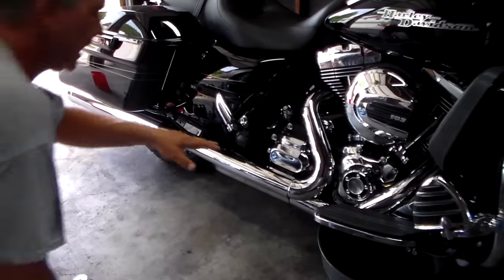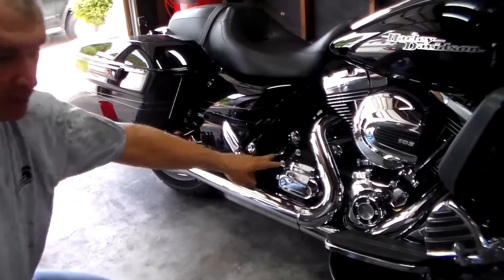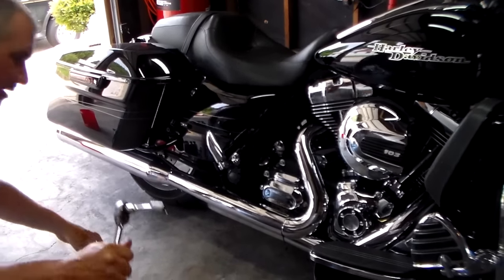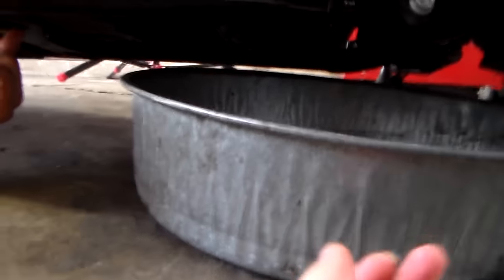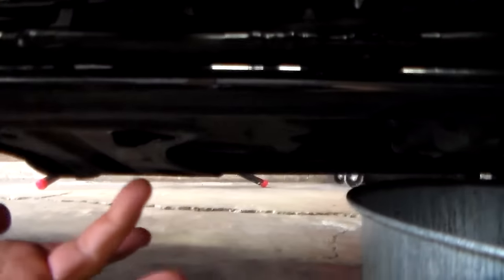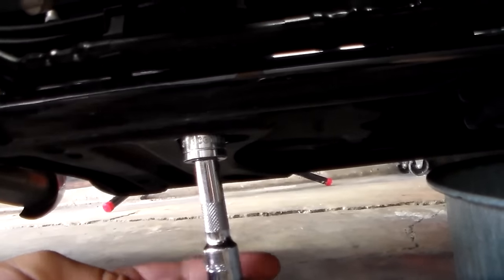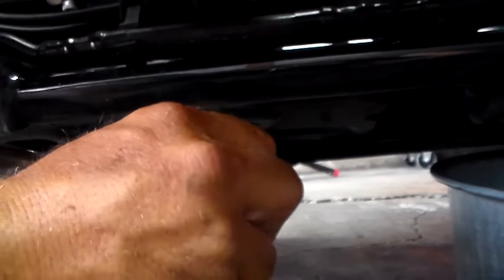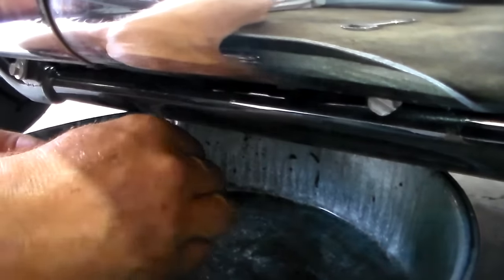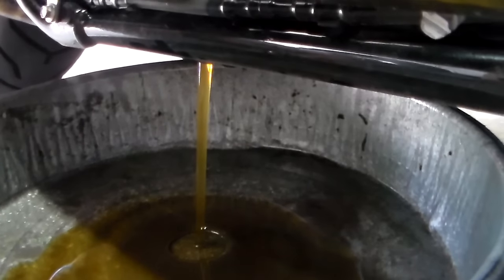We finished draining the crankcase but haven't filled it yet. We're going to drain the transmission fluid as well, because the two fill holes are right next to each other, so we'll fill both at the same time. The transmission drain plug is underneath the bike on the right side — there's actually a cutout inside the cross member on the frame and your drain plug is under there. It's the same 5/8-inch wrench; you'll probably need an extension. Put it up under there until it grabs and take it out.